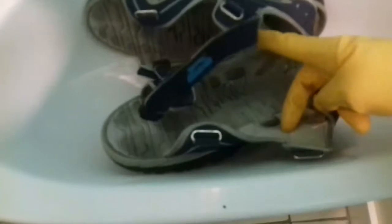This is what I first do. I take off all the straps and then I fill up the sink with water.